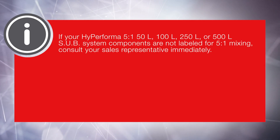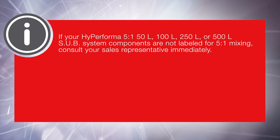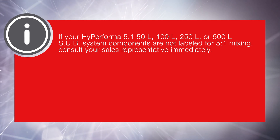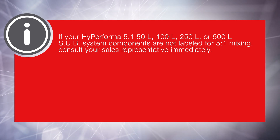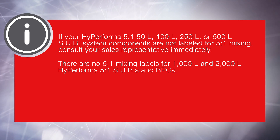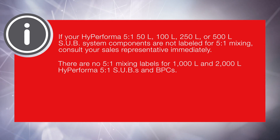If your HiPerforma 5 to 1 50 liter, 100 liter, 250 liter, or 500 liter subsystem components are not labeled for 5 to 1 mixing, consult your sales representative immediately. There are no 5 to 1 mixing labels for 1000 liter and 2000 liter HiPerforma 5 to 1 SUBs and BPCs.